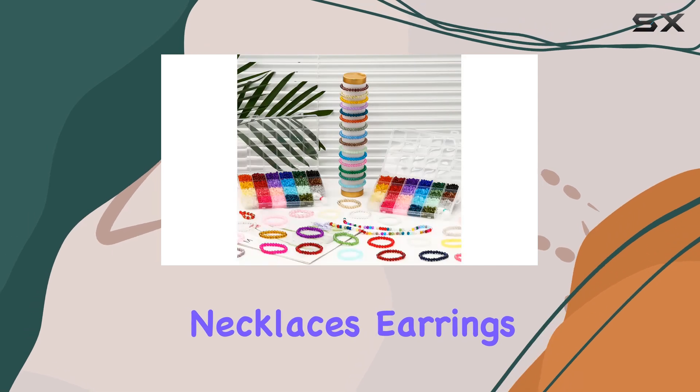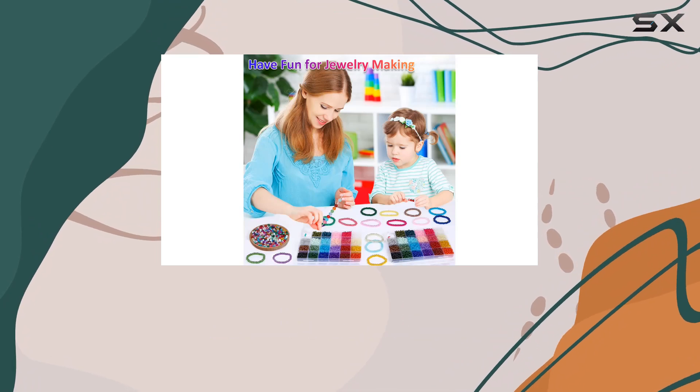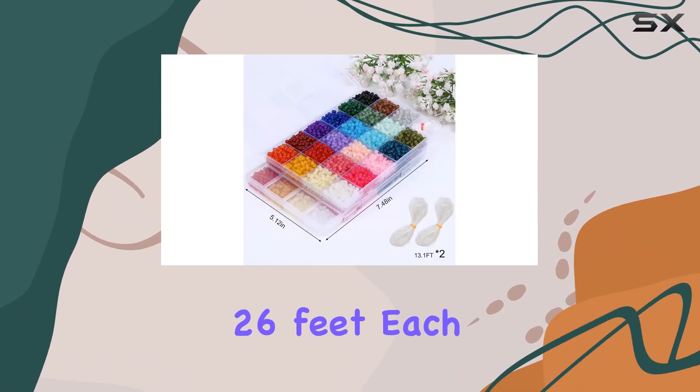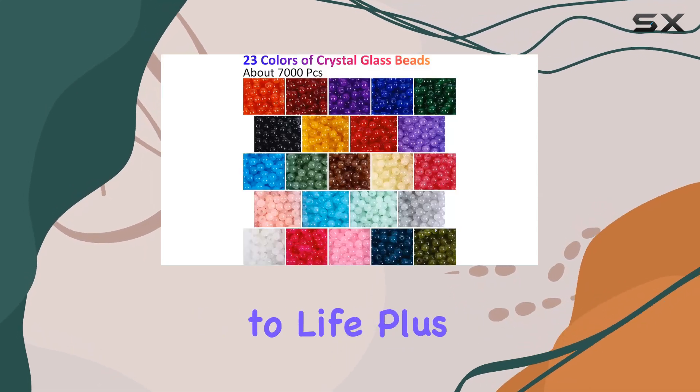Made of premium glass material, they resemble jade, adding a touch of elegance to your crafts. Whether you're making bracelets, necklaces, earrings, or even cell phone pendants, the possibilities are endless. This kit also includes two rolls of crystal cord, 26 feet each, making it easier than ever to bring your designs to life.